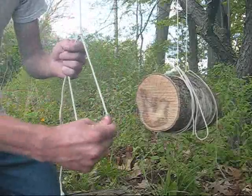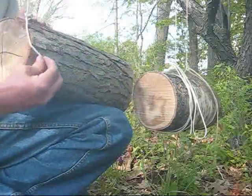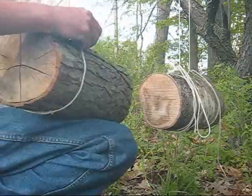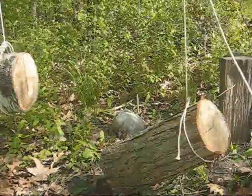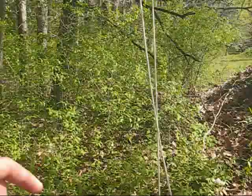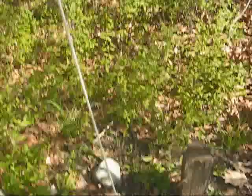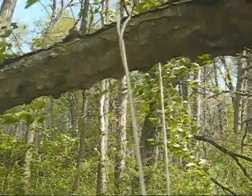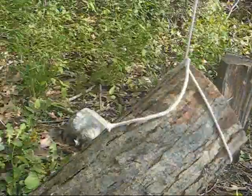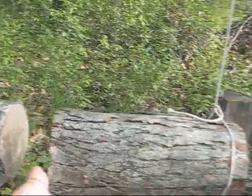This loop we are going to put over the tail end of our log — the end that will not be contacting the other log. Adjustments to the height of this tail end can be made by going up to the branch, lifting on the weight-bearing side of the line, and then pulling on this end to raise it. I'll go ahead and do that now. After tightening up the slack, you can see that the tail end of this log sits roughly in line with the other log.